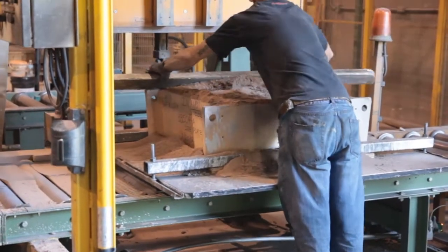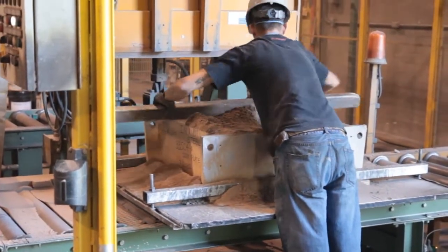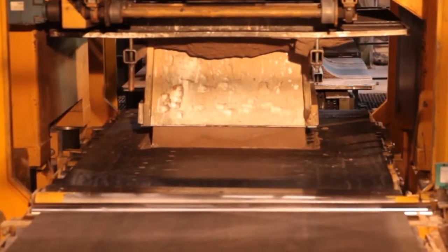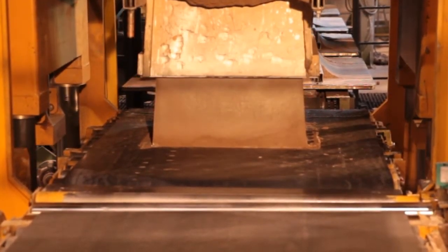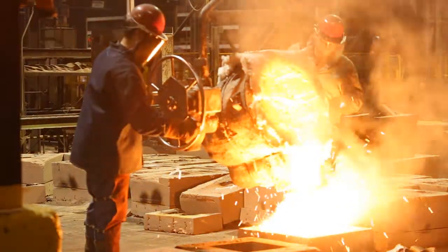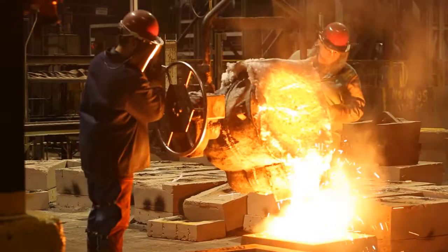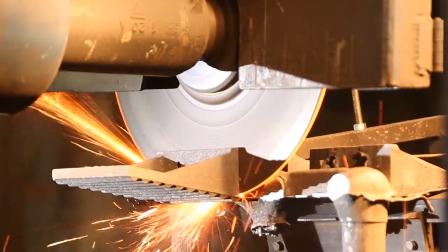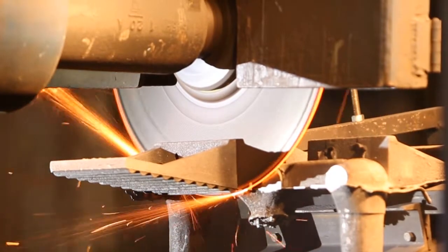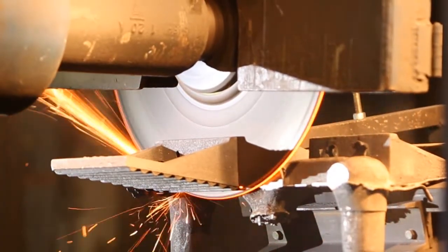Sand, which contains a bonding material to hold its shape, is packed around the pattern. The pattern is removed from the bonded sand, leaving a cavity in the mold that is the shape of the part. Molten metal is poured into the cavity and the metal solidifies. The sand is removed through a shake-out process and attachments, including the metal delivery system, are trimmed, leaving the desired part.